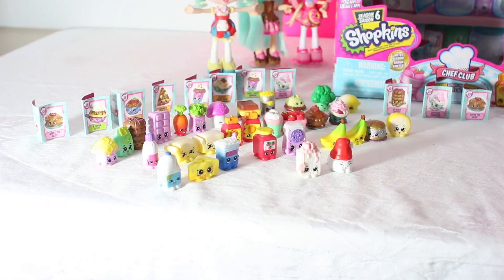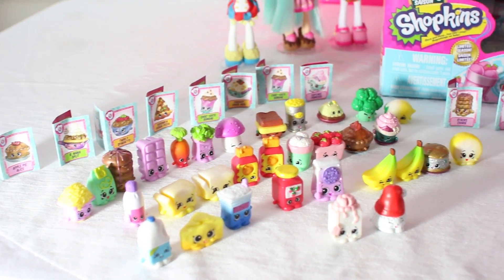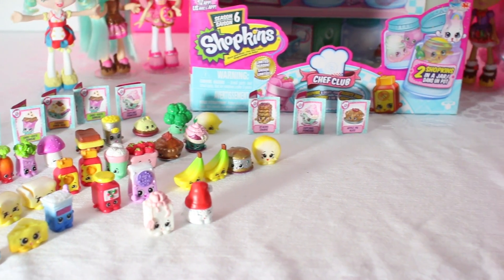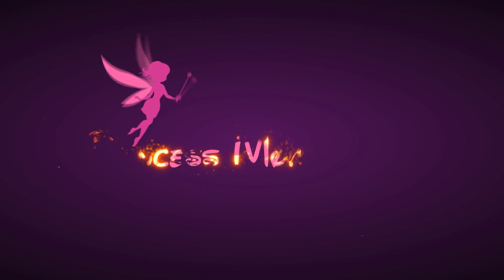Hi, Princess Mommy fans! I hope you enjoyed Part 1 and Part 2 of our Shopkins Season 6 blind bag opening! Hang tight — we'll see you soon! Bye-bye!